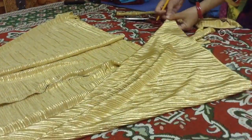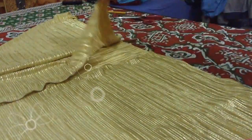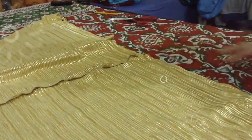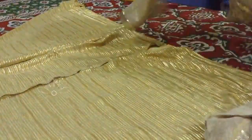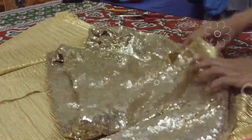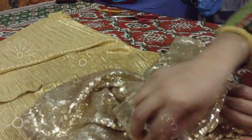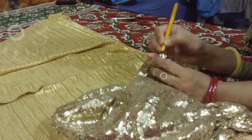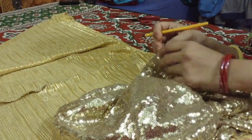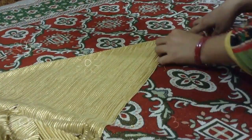Now I am going to put the shirt piece on the other corner and on the other side. This is not the size of the shirt on the other side, so now I will put the shirt on the other side — it is a corner.